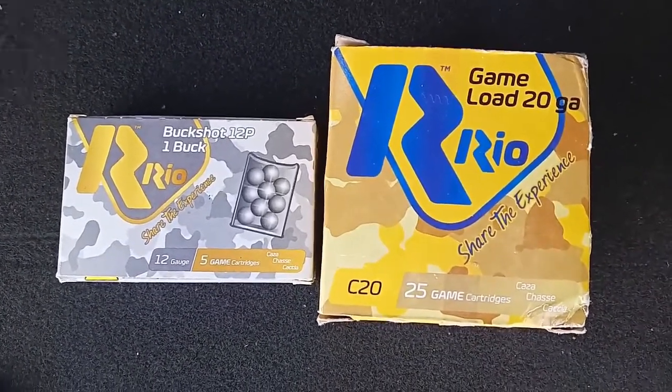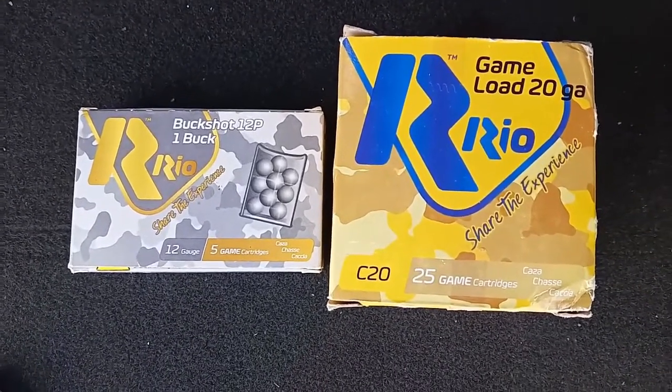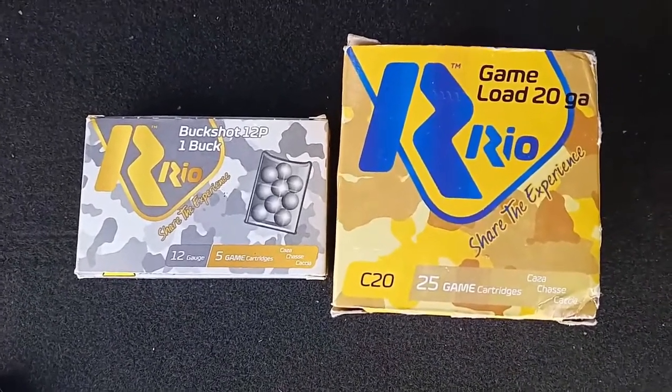A 20 inch barrel versus a 14 inch barrel, and also 9 pellets versus 12 pellets. So let's go ahead and go into the gun range and see how everything works out.